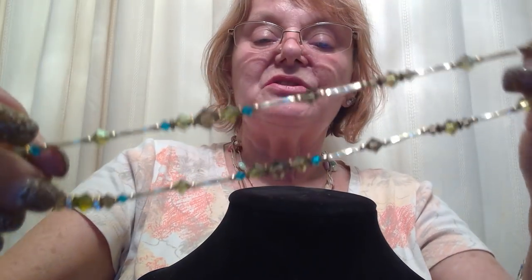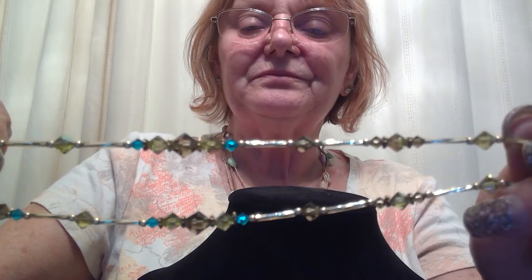Very delicate, short though — like choker length, like 15-16 inch choker length. But it does have some pretty beads on it — kind of a teal and a peridot and a gray. So nice — that's kind of nice. I like that one.